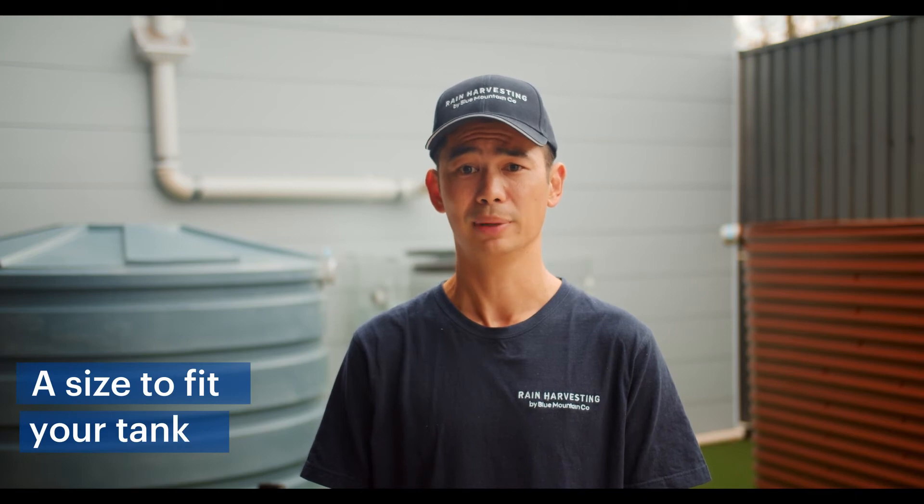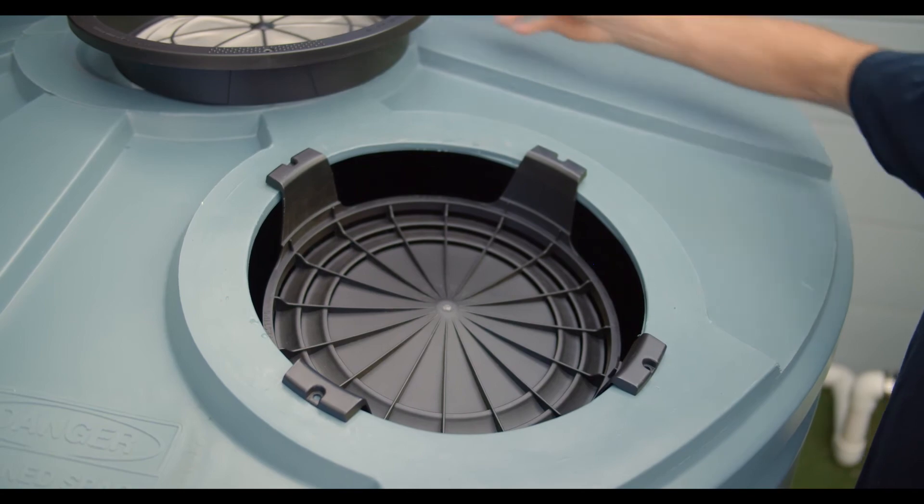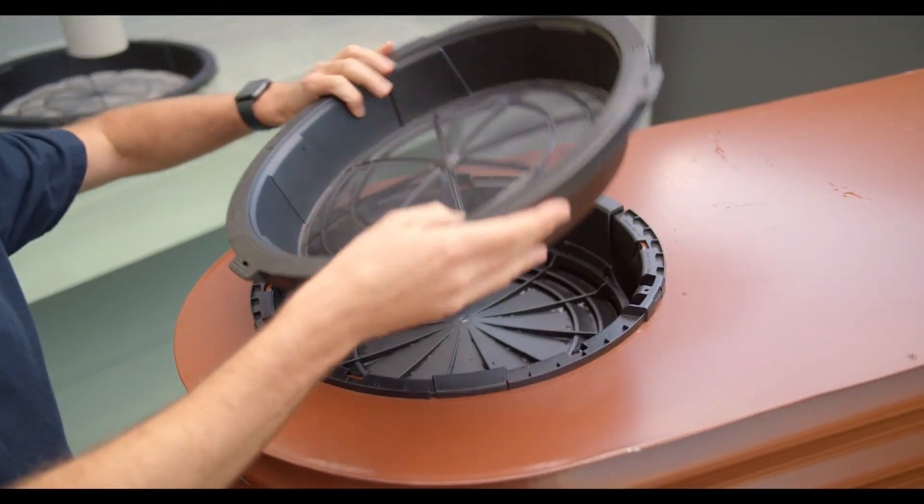Our range of solar shields are available in a variety of sizes to fit our tank screens and are designed to suit most tanks regardless of their shape and material. You can see it installed here on a poly tank, and here you can see it mounted on a metal tank.